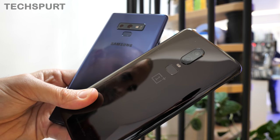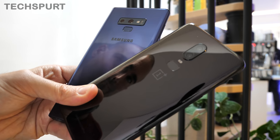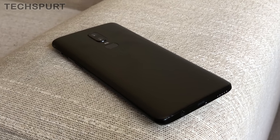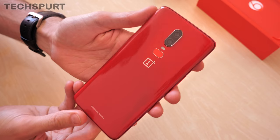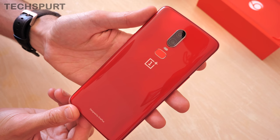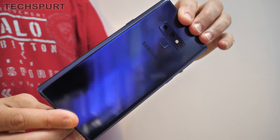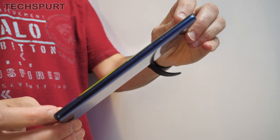Construction-wise, these two phones are very similar. They both rock an aluminium frame around the edge with a Gorilla Glass 5 rear end. That said, the OnePlus 6 does come in a range of finishes — you've got a choice of matte or glossy surfacing, as well as a funky ceramic-style design. The Note only comes in that glossy finish, and like the shiny version of the OnePlus 6, it's a flipping fingerprint magnet.